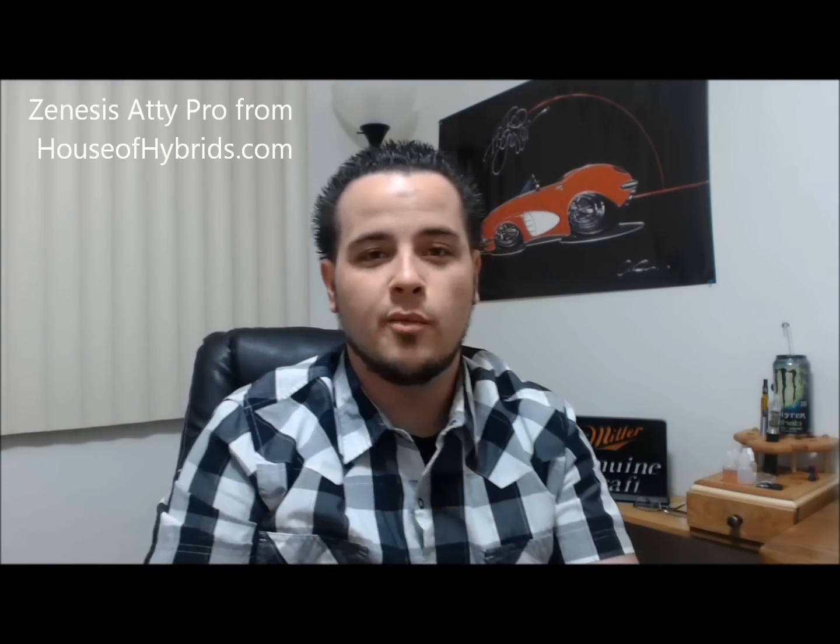So let's go over some negatives. I've had this for about three months. Number one: this top cap will pop off. If you have it in your pocket, it will not be there by the end of the day. You'll reach in your pocket and you have juice all inside. Pisses me off.